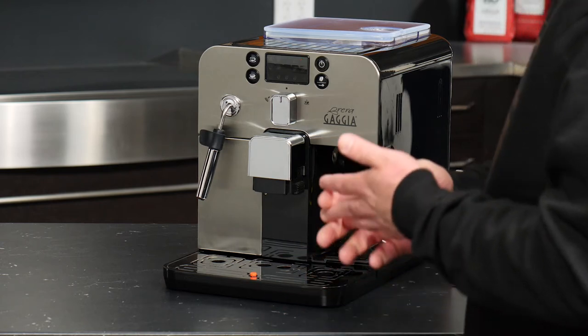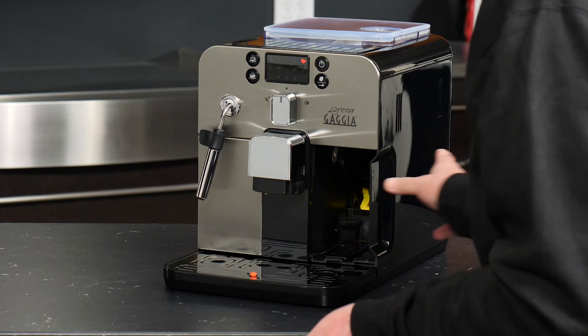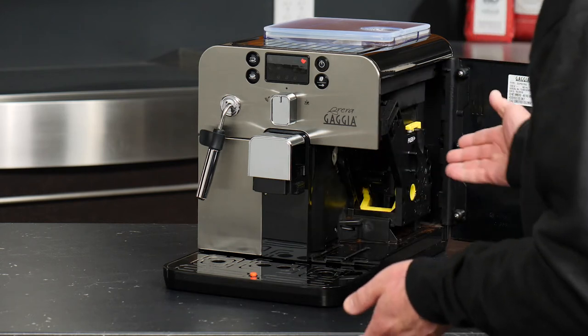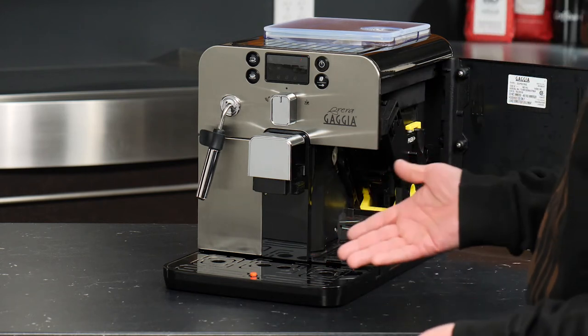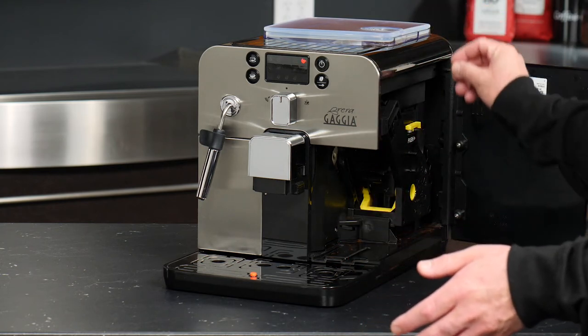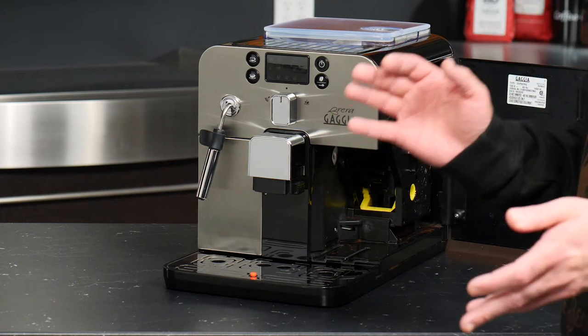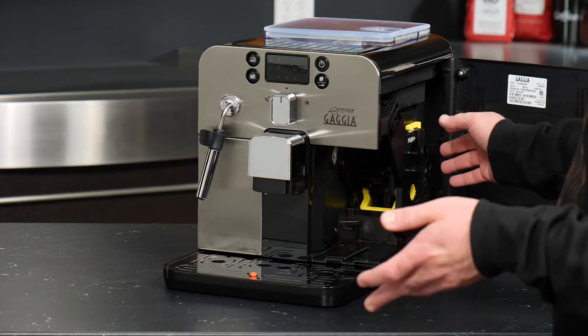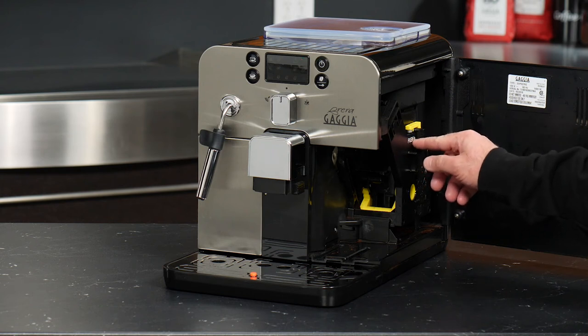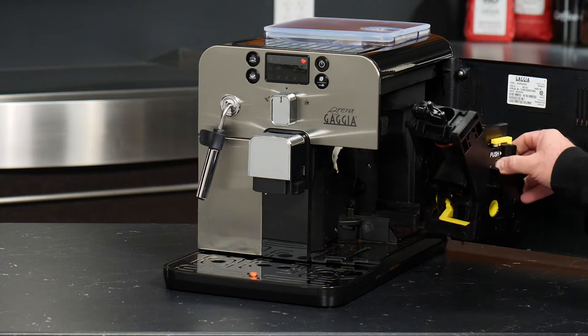Let's take a look at some of the other things we can do with the dreg drawer removed. The access door on the right swings open and gives you access to the brew group. The brew group is where all of the coffee and espresso are ground, dispensed, and then ultimately compacted into a puck to brew your coffee on demand. The brew group removes simply by pressing on the tab next to the word 'push' and you can slide it right out of the machine.